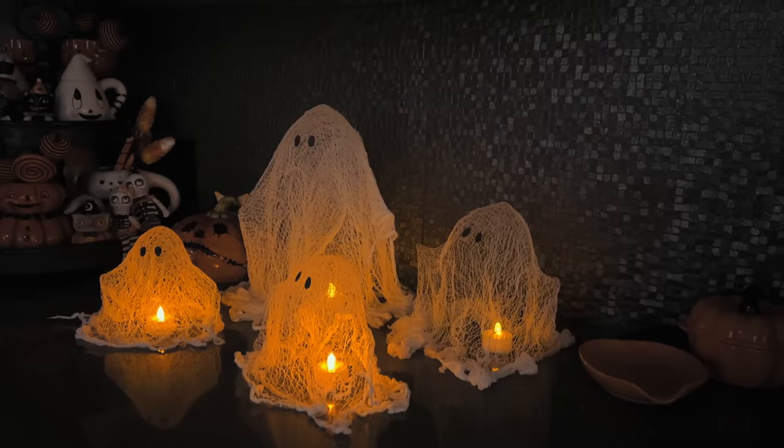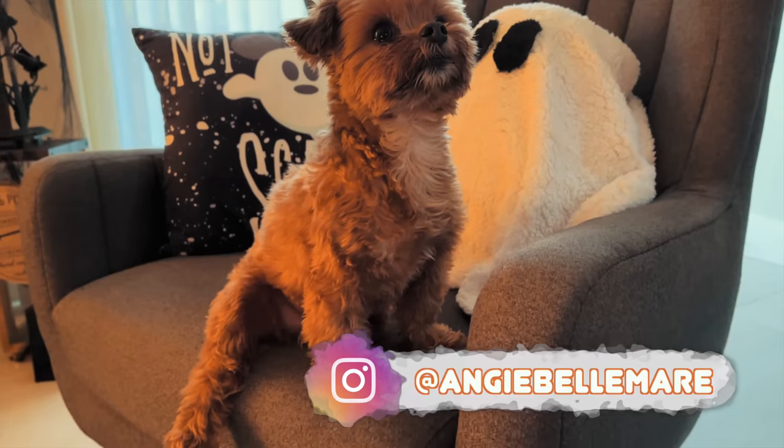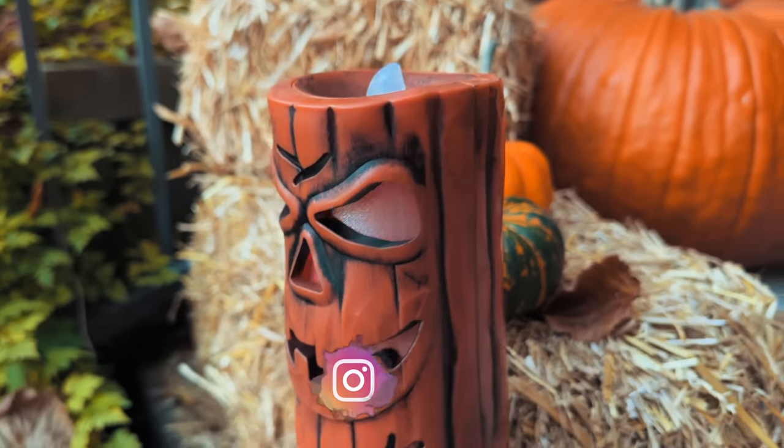That's it! I hope you guys enjoyed these 10 super easy Halloween decoration ideas, and if you try them make sure to tag me.